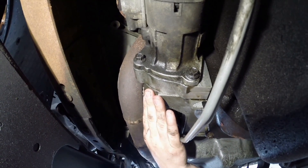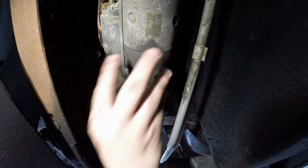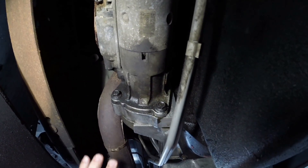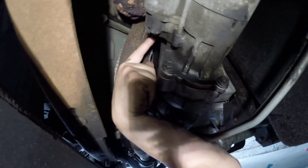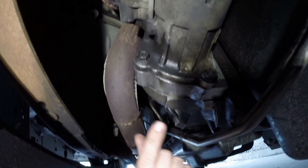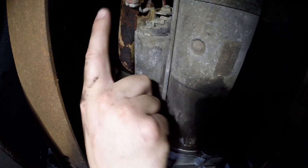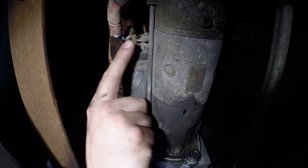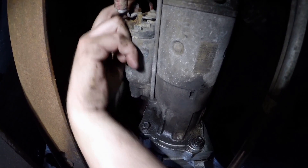Down here on the passenger side of the vehicle on the bell housing is the starter. It's quite large and powerful enough to turn over the big 7.3 engine — and like I said, it's pretty heavy so be ready for it. There are three bolts holding it in place: one here, one here, and one way up top. These are 13 millimeter bolts. First thing after disconnecting and isolating the batteries is to disconnect the large power lead and the small S terminal wire up here.